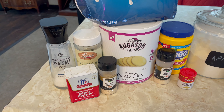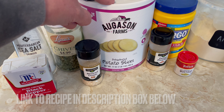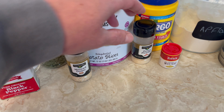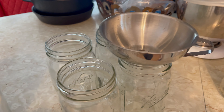Here are the ingredients that you'll need: sea salt, black pepper, chives, dehydrated potato slices, minced onion or onion powder — I have a little bit of both — ground mustard, cornstarch, all-purpose flour, non-fat dry milk, and I have my jars.